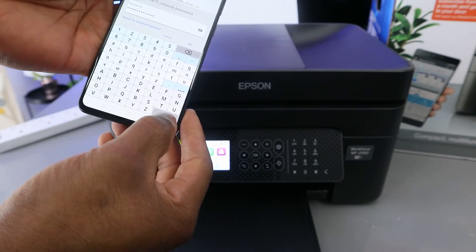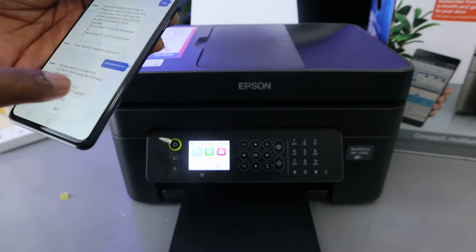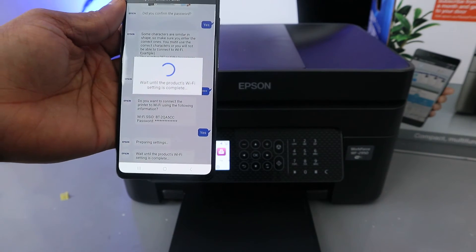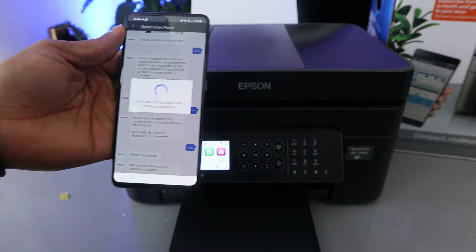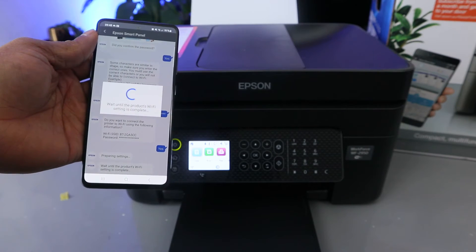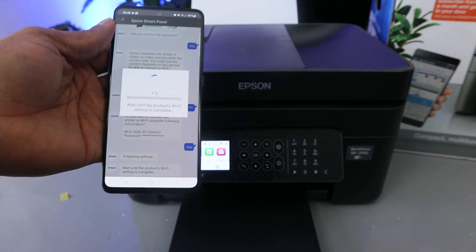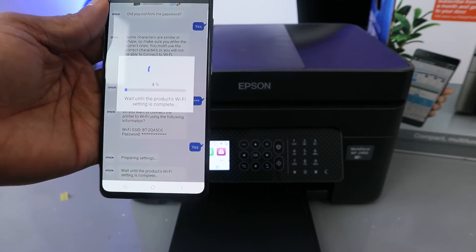Once you're done entering the password, select OK. It will ask 'Do you want to connect the printer to the following Wi-Fi?' — click Yes. Then wait until the product Wi-Fi setup is complete. You can see it progressing — 2%, 3%, and so on.